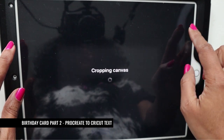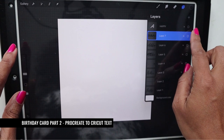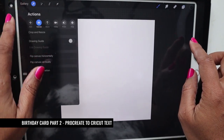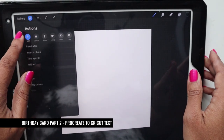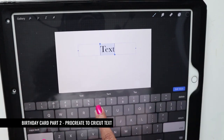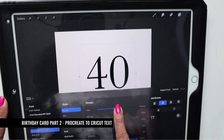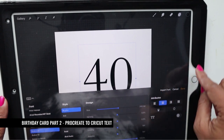Now I have a square canvas. I already have 'happy' written here, so I'm going to delete it and show you exactly how to add new text. I go to the tool section at the top, hit 'Add Text', and type in '40'. Then I hit 'Edit Style' and increase the font size to something large.